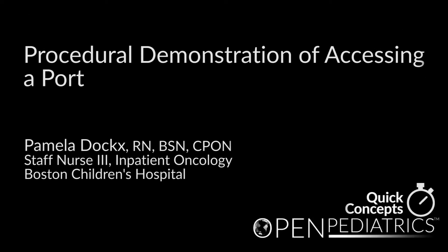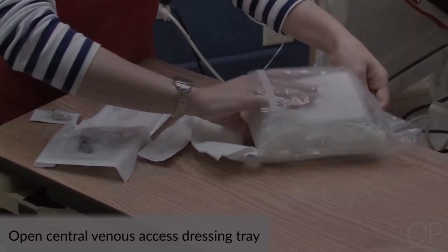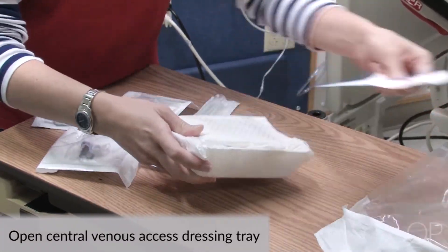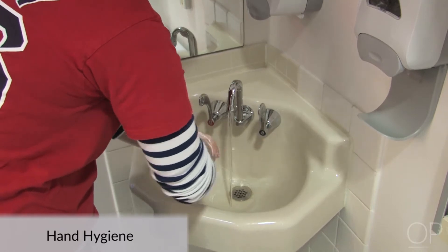Procedural Demonstration of Accessing a Port, by Pamela Docks. Open the central venous access dressing tray and don a mask. Perform hand hygiene, including a 30-second hand wash.